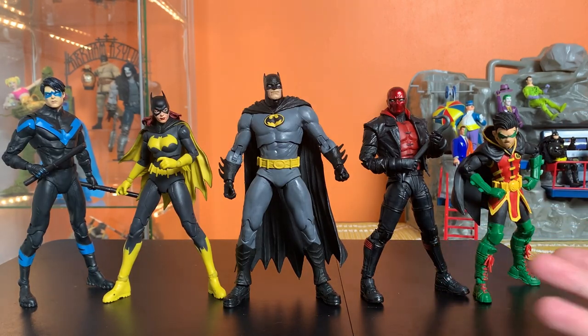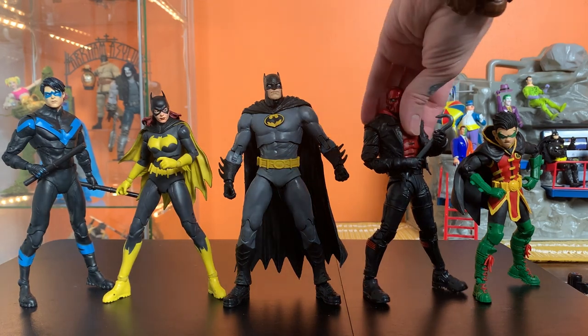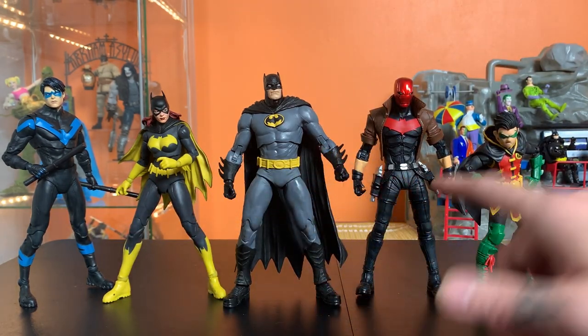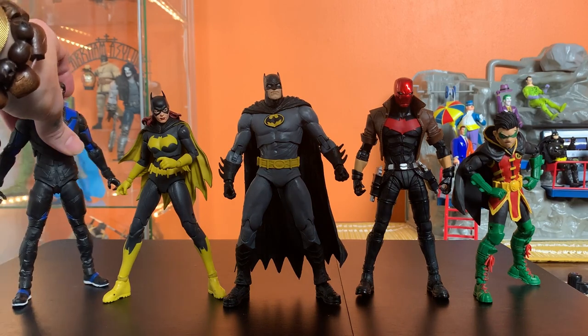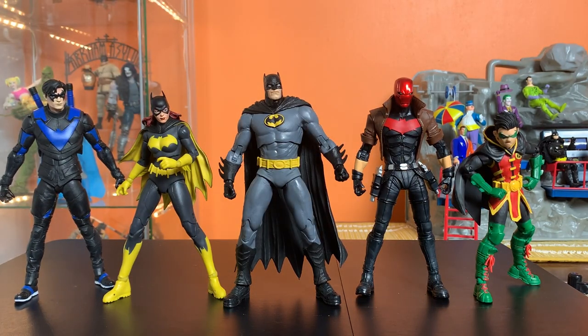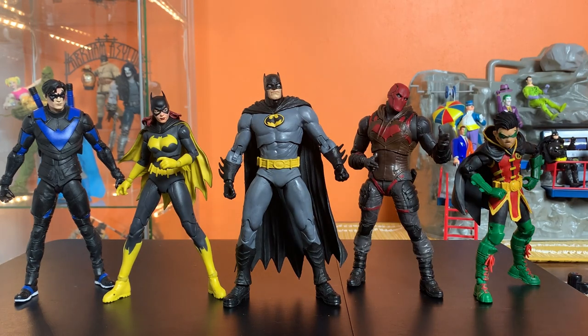Using some of these new figures, we can start to take stock of where our Bat family's at as far as putting a good lineup together. This is a pretty solid lineup and they all fit together fairly well. For me, I'll be swapping some figures out — this will be my Bat family lineup for now, with this Batman, this Red Hood, and this mix of new and old figures. You could keep mixing and matching, which is a fun position to be in. At this point, we just need some more Robins.